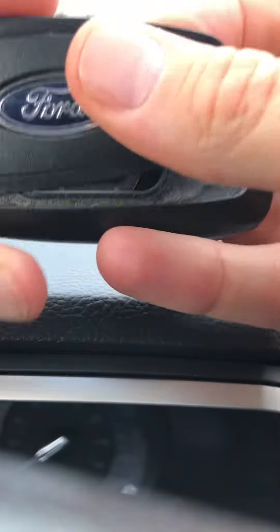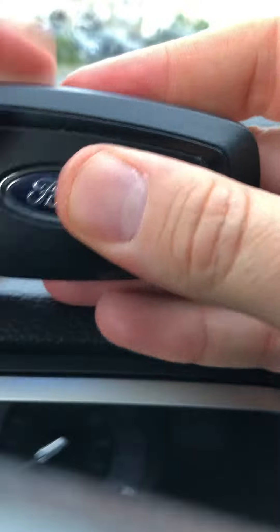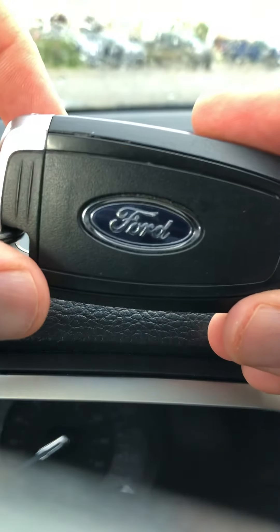Let me just find that clip — got it right here. I'm just gonna put that in, press that firmly, throw this guy back in and we've got that back together.